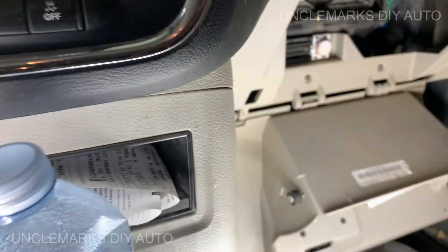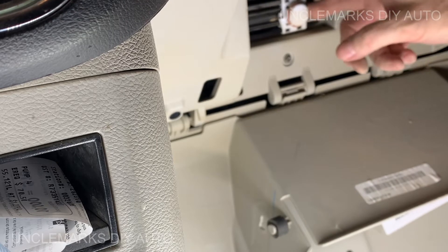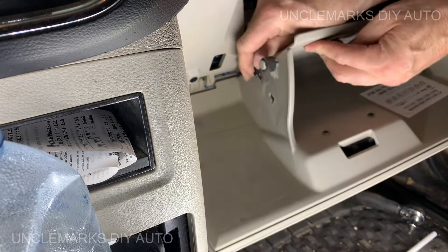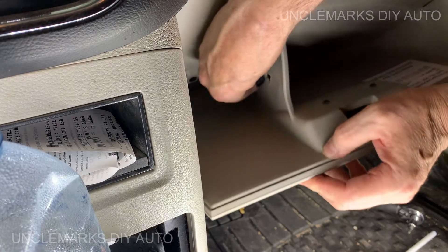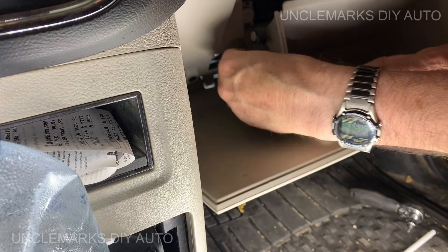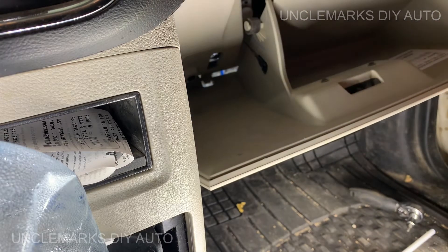Now just reverse the process with your glove box. Pull this little wire down — remember it's only so long, it's quite short. It's a small hole and a big hole: the big hole is closest to you, so slip it into the big hole and then move it towards the dash into the little hole and it'll clip in there. A little tricky, but you can do it.